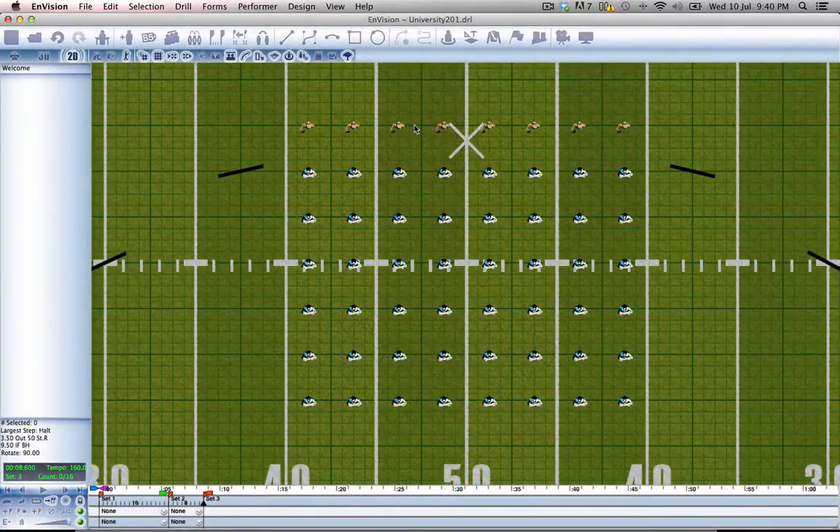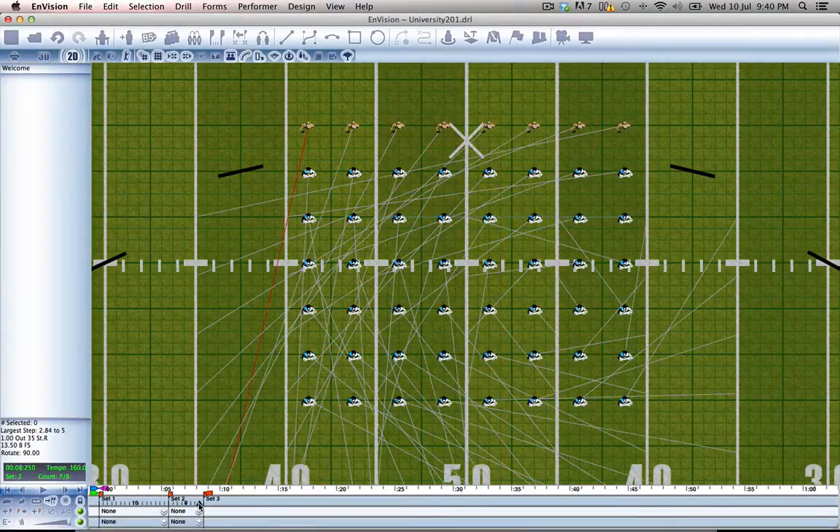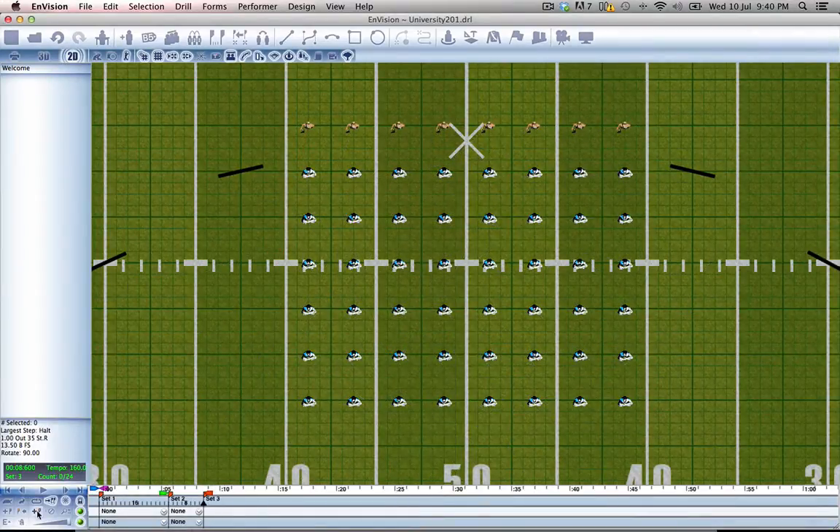For this effect, I'm going to bring the color guards down both sides behind these props. The first thing we need to do is add a new set. They're going to need more time to get there, so let's unlock the timeline and drag that out to 16 counts again. Lock the timeline, and let's start moving our performers.